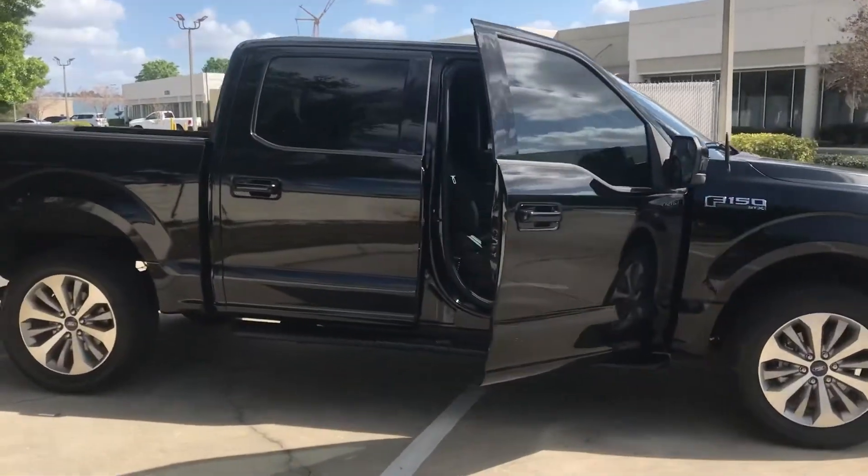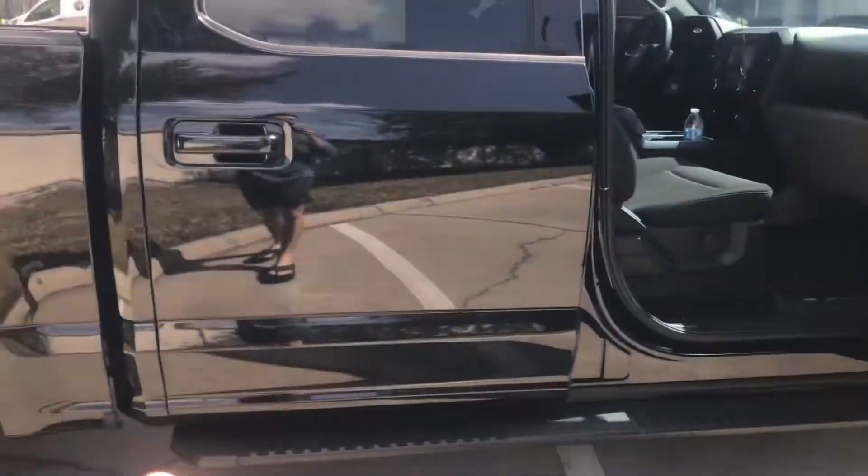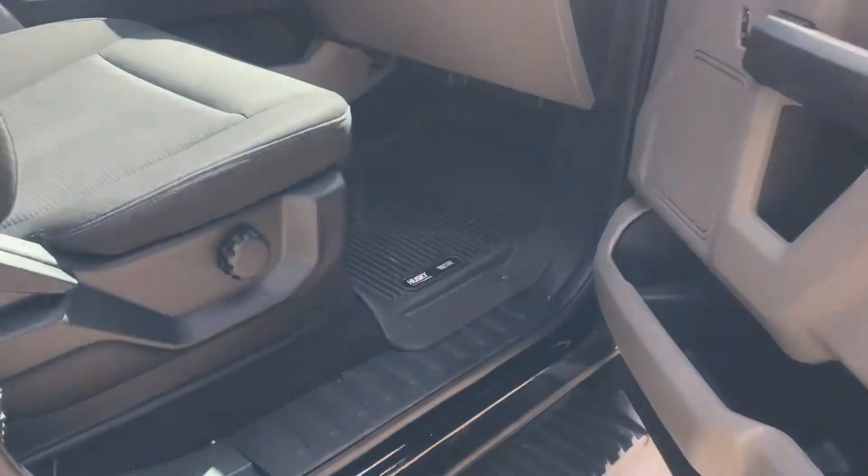In today's video, I'm going to describe the best interior mod that you can get for any kind of truck, any kind of car, and it's going to be floor mats — specifically the Husky Liner floor mats.